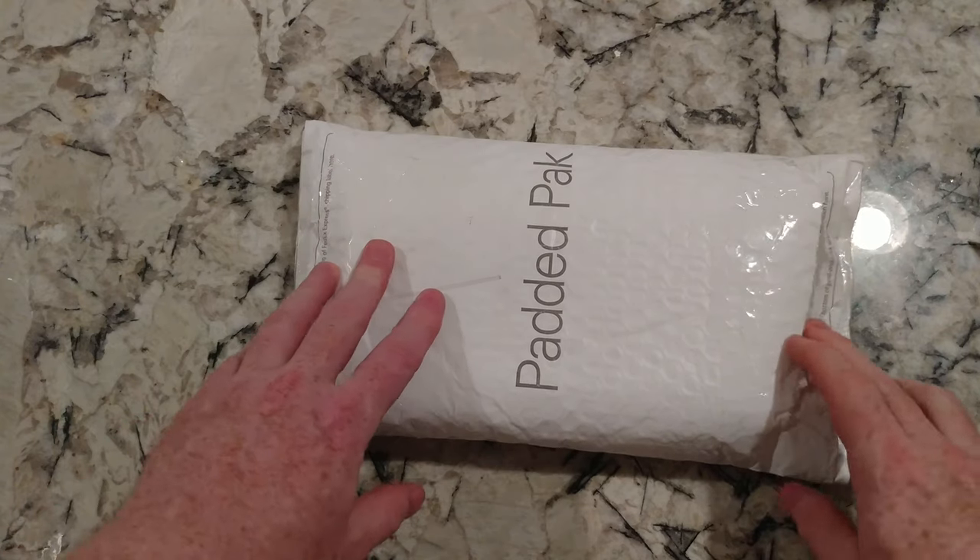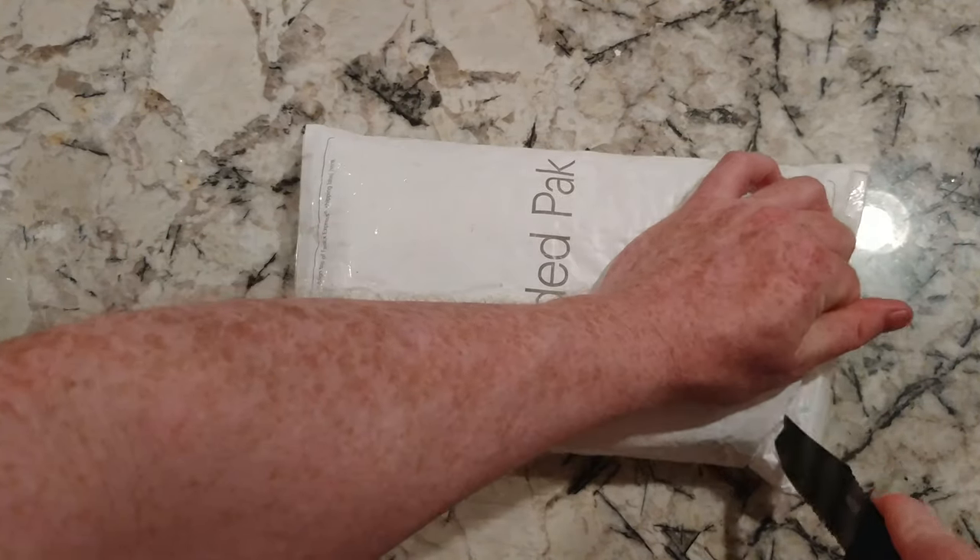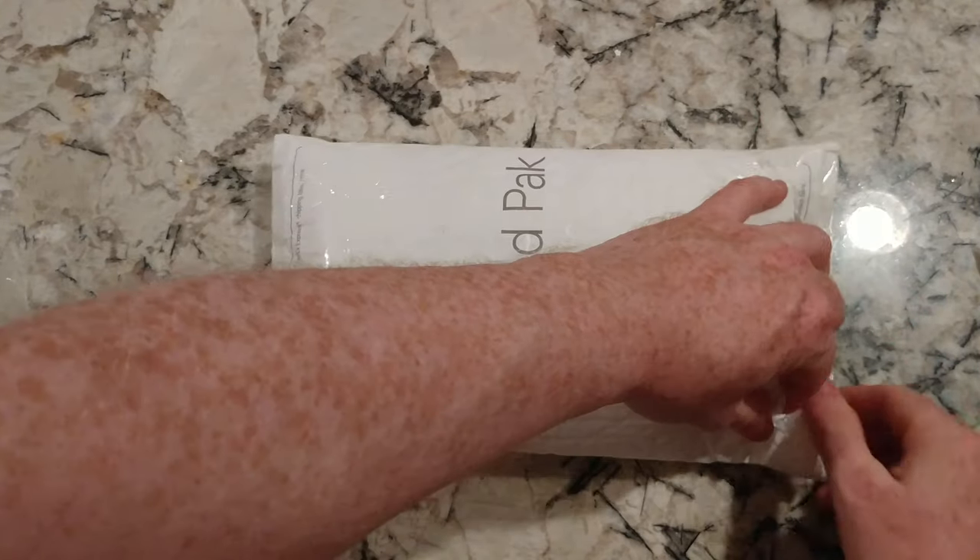Hey there, YouTubers! All right, another unboxing video, let's get this thing going. I don't know what it is — I've got so much stuff, folks.